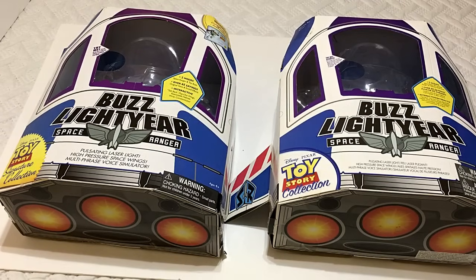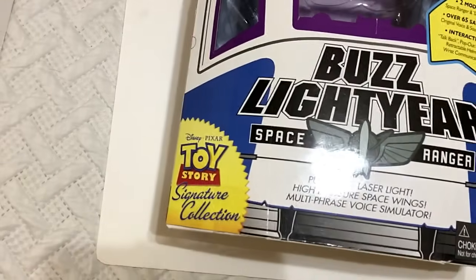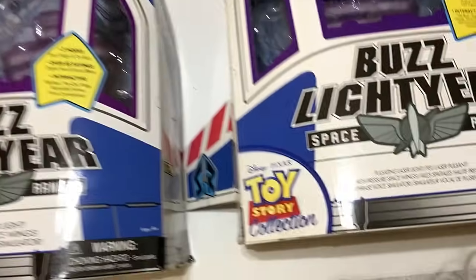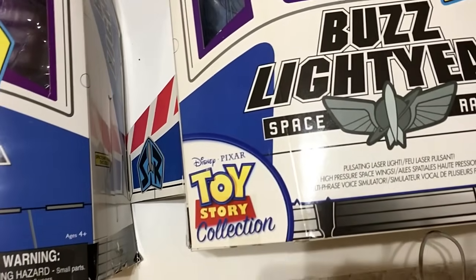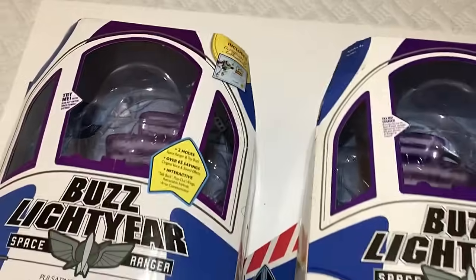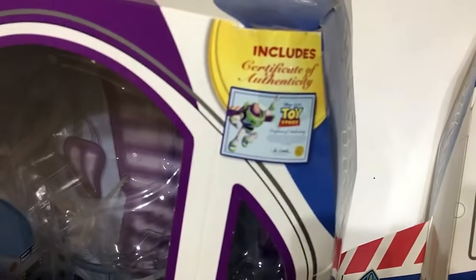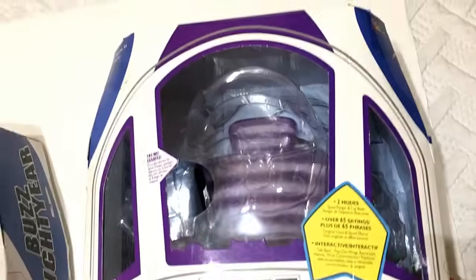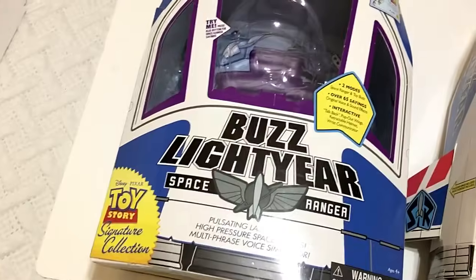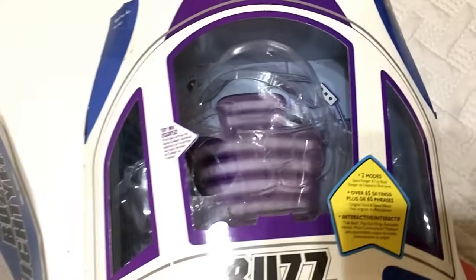Next let's look at the Buzz boxes. Right away we know the Toy Story Signature Collection box is yellow, while the 2009 Toy Story Collection box has a white background — that's a big difference. The packaging is pretty much the same otherwise, similar to the Woody boxes. One corner difference: the signature box says it includes a certificate of authenticity, while the 2009 Buzz box doesn't mention that at all.